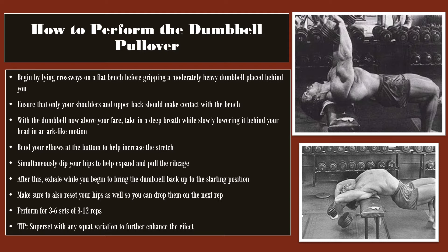With the dumbbell now above your face, take in a deep breath while slowly lowering it behind your head in an arc-like motion. Bend your elbows at the bottom to help increase the stretch — it helps deepen the stretch at the bottom, in particular for the lats. Simultaneously, you want to dip your hips to help expand the rib cage. After this, exhale while you begin to bring the dumbbell back up to the starting position. Breathing is very important. Make sure to also reset your hips so that you can drop them on the next rep.